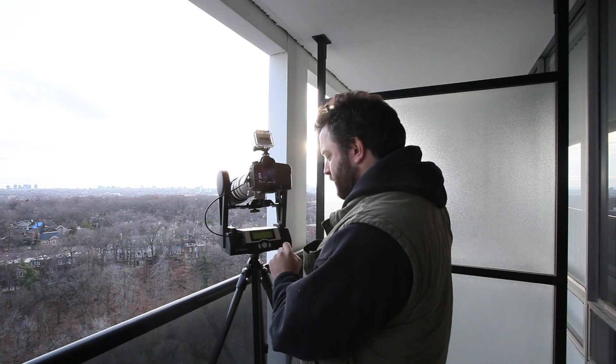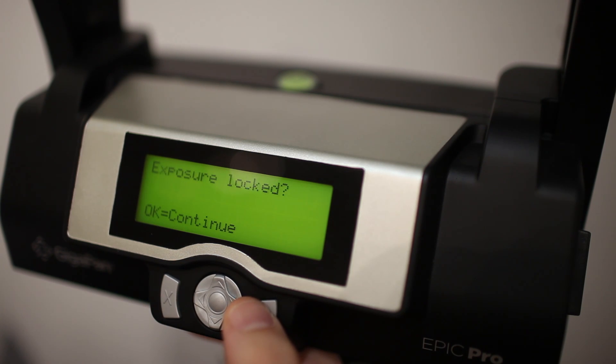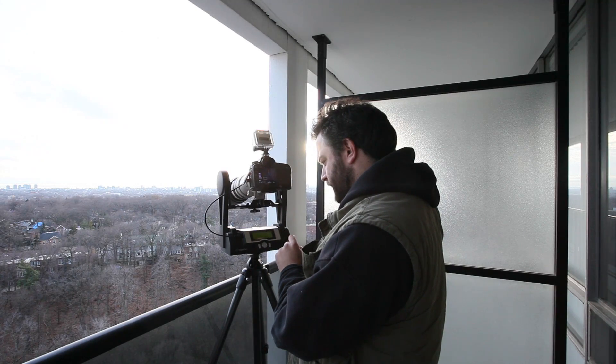So this is going to be a 220-shot GigaPan. Camera on — there's a long checklist here we'll go through. Balance locked, exposure locked, focus locked — yep, we are all good to go. Taking panorama.